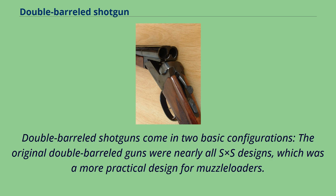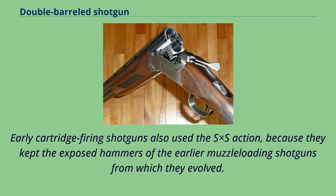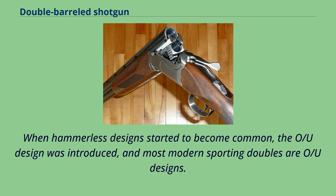Double-barreled shotguns come in two basic configurations. The original double-barreled guns were nearly all SxS designs, which was a more practical design for muzzleloaders. Early cartridge-firing shotguns also used the SxS action, because they kept the exposed hammers of the earlier muzzleloading shotguns. When hammerless designs started to become common, the OU design was introduced, and most modern sporting doubles are OU designs.